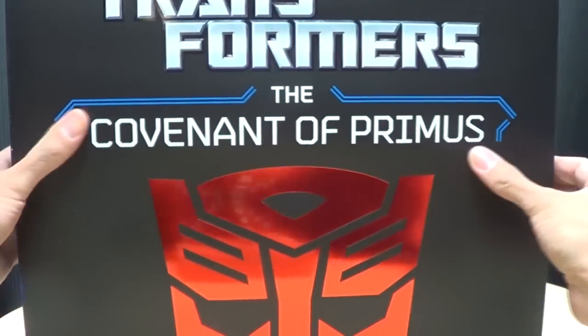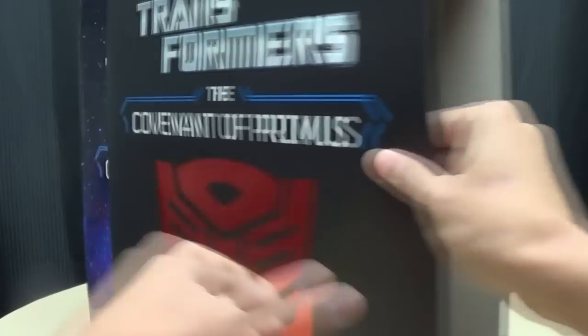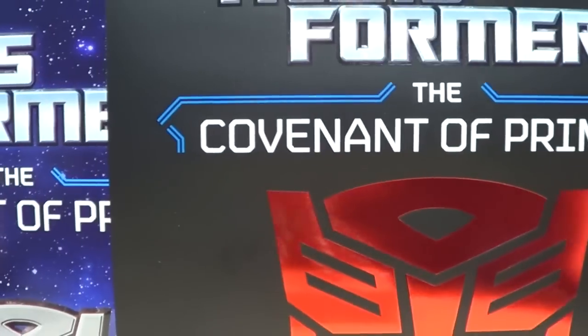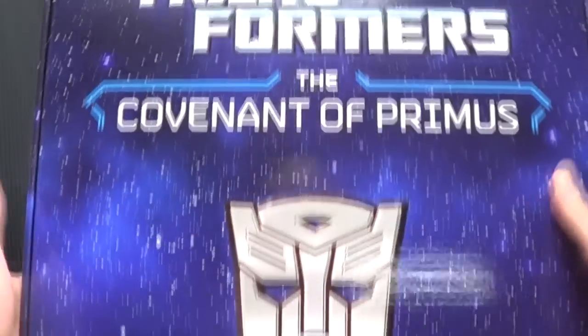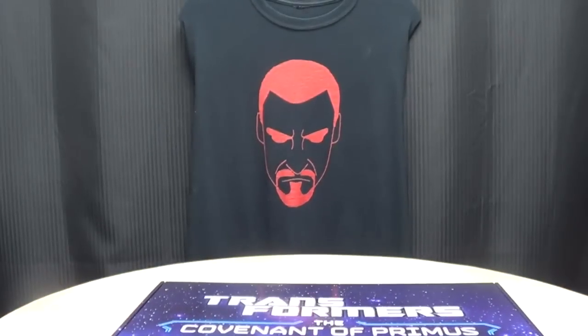So this basically is just a slipcover. You're just gonna take this and push this out, and hopefully I can do this without ripping it, because I'm trying to do this at arm's length here. There we go. Take that, toss that to the side, and there you have the proper box right here. Transformers: Covenant of Primus. Basically the same thing.